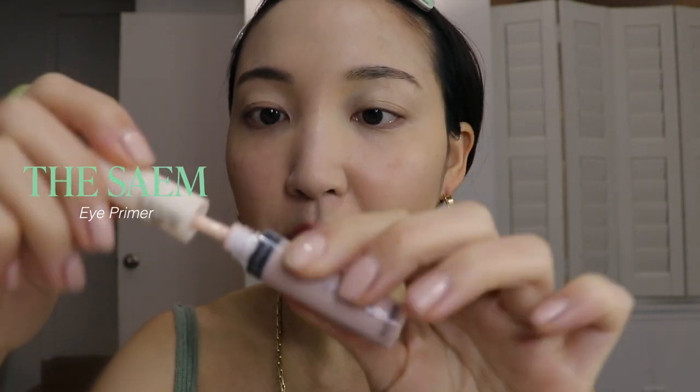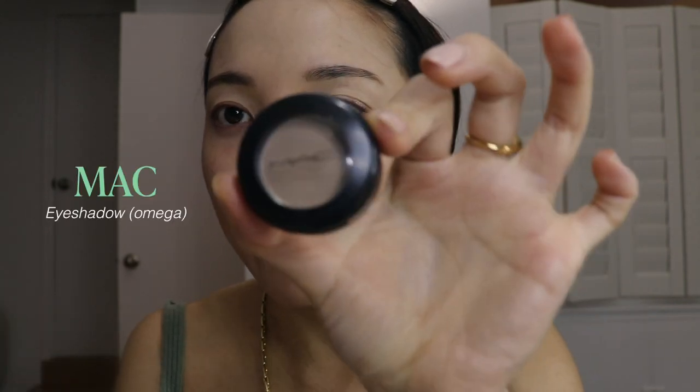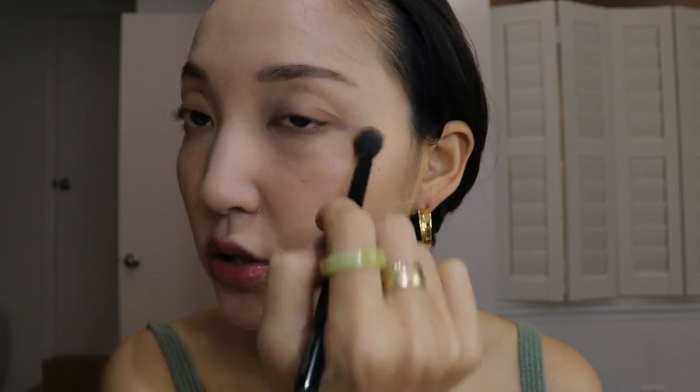Eye primer is something I love using on days when I want my eye makeup to last longer. As my base I'm using MAC Omega — it's the absolute go-to base color and many days it's all I wear in my eye area. I usually stick to one or two colors just to give a little shading and definition, since I feel I don't look great with a ton of eyeshadow.